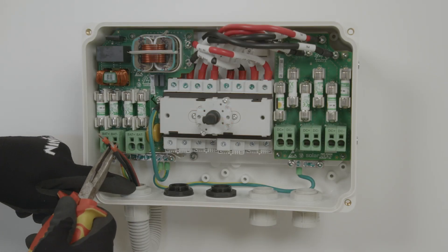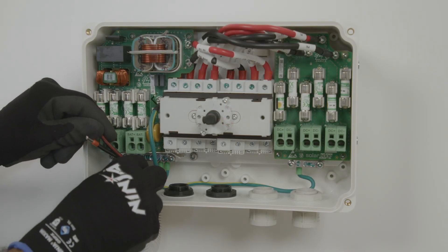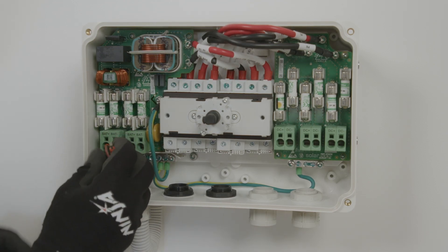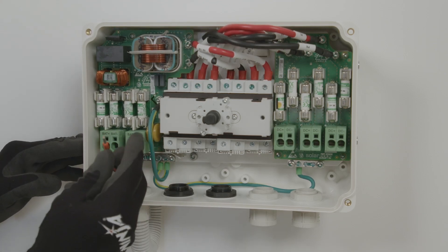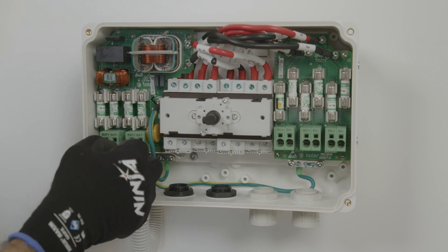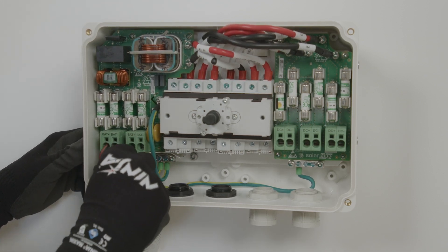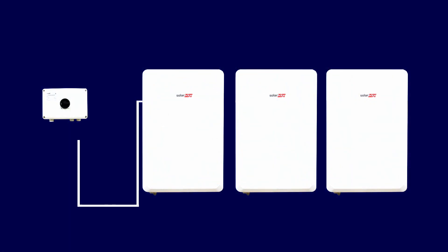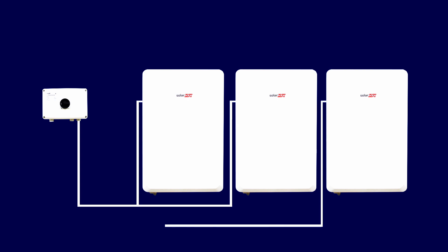We're now going to bring the battery DC into the first terminal block. This DC combiner has the provision to take inputs from three SolarEdge home batteries. Two of them need to connect together via the Y branch connector, and the second directly into the combiner. The combiner is also used for LG Prime batteries.